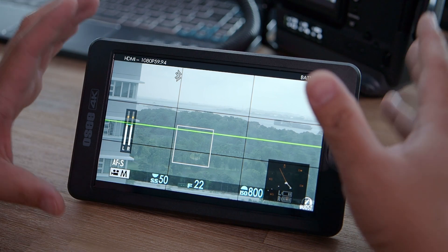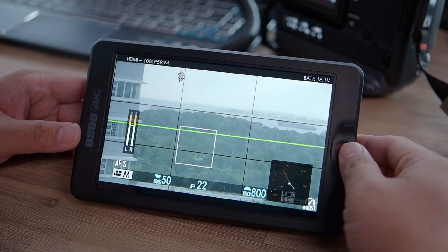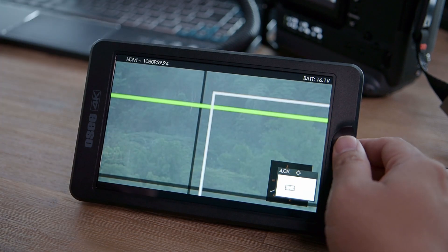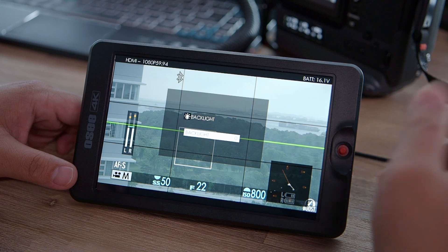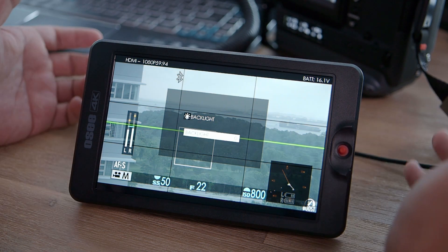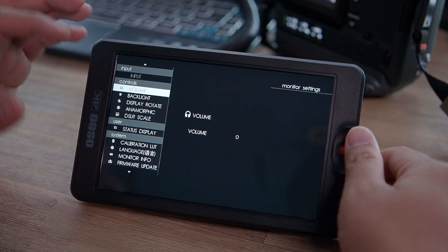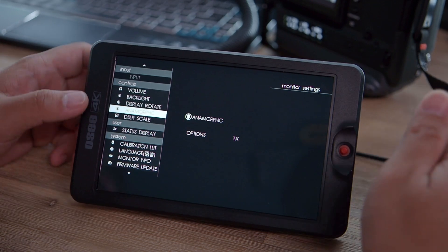Now we enter the last section: the software. It is the most essential part of this review. There is no touchscreen, so everything is done with the joystick. Pushing it up zooms in up to four times, and clicking allows you to shift the zoom area. Pushing down adjusts the backlight — this screen is already so bright that I'm currently reviewing at zero brightness. Pushing left and holding launches the monitor's main menu.